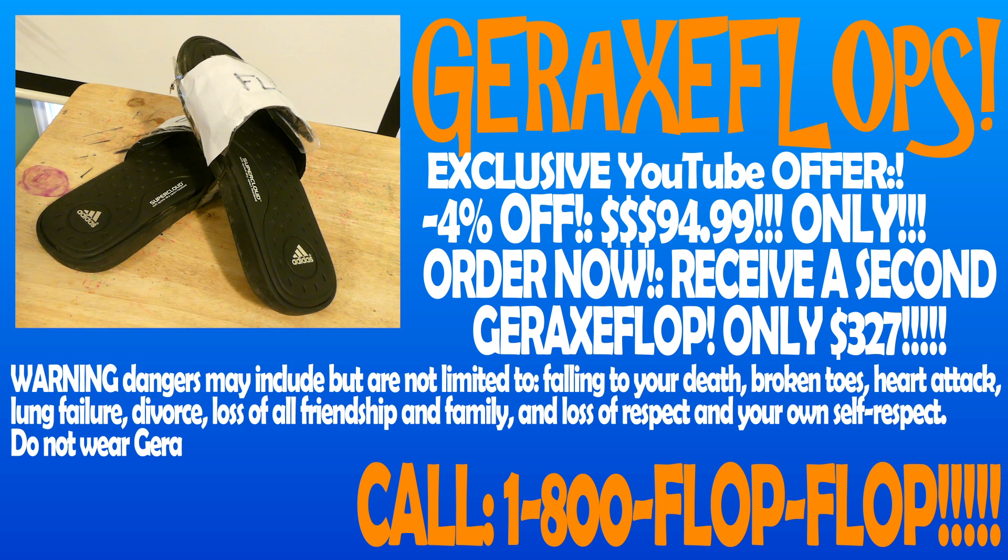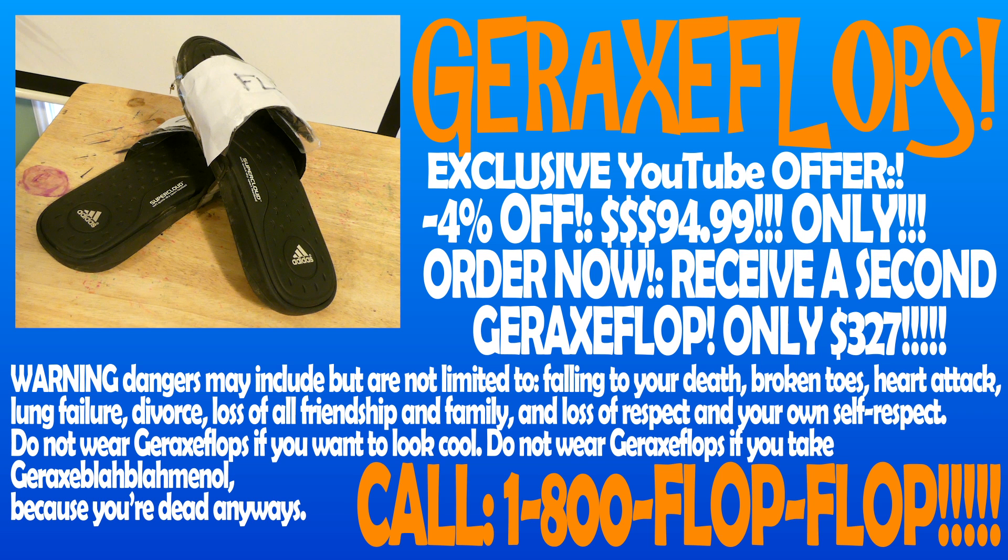Warning, dangers may include, but are not limited to, falling to your death, broken toes, heart attack, lung failure, divorce, loss of all friendship and family, and loss of respect and your own self-respect. Do not wear Graxaflops if you want to look cool. Do not wear Graxaflops if you take Graxablablaminol, because you're dead anyways.